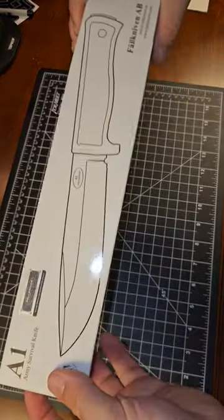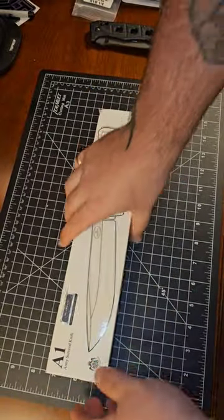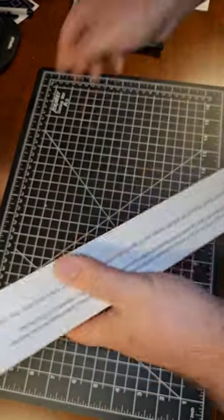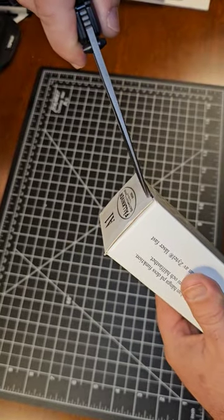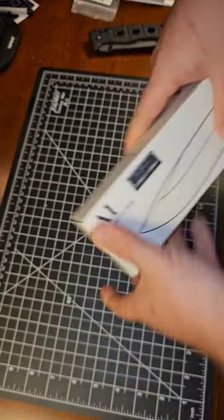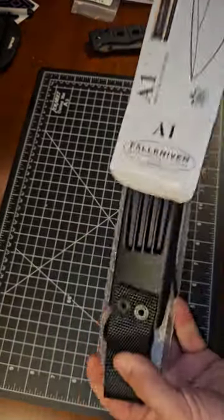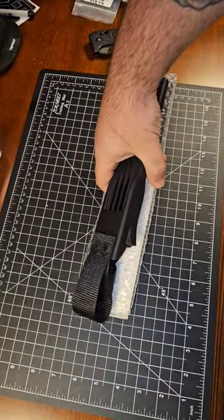What's up guys, John from Heavyset Tactical. Just got this in the mail — really excited, I wanted to do an unboxing video. I have a bunch of Falkniven knives, but this was one of my original favorites, and I thought it didn't get enough credit as an all-around bush knife. So I'm really excited to do a review on it, and I decided to get another one just to show you guys its capabilities.